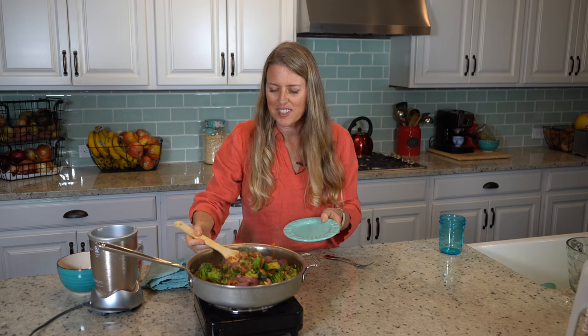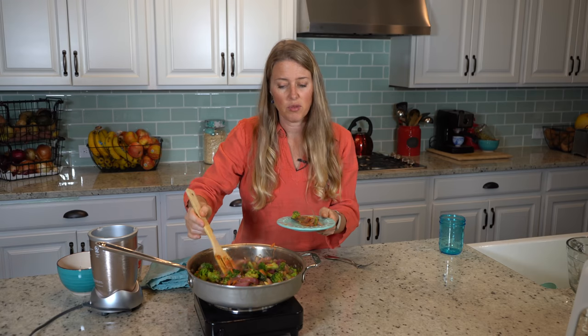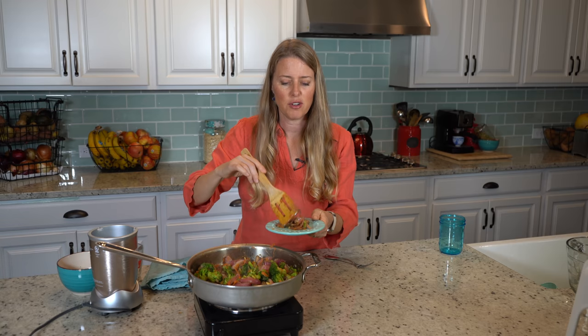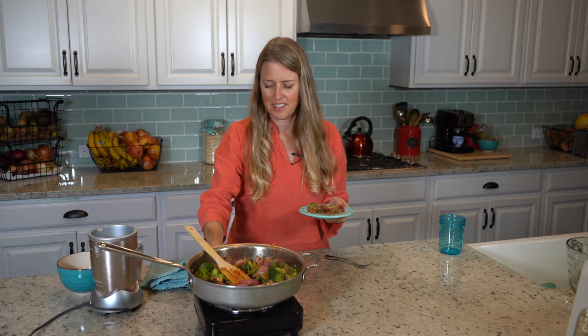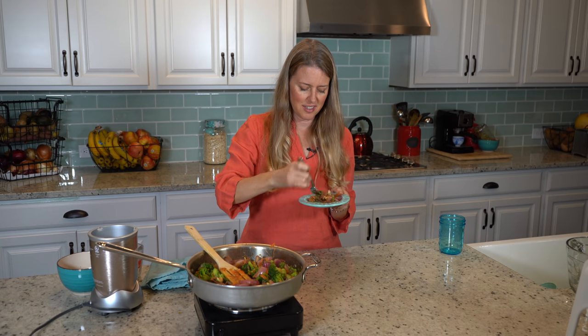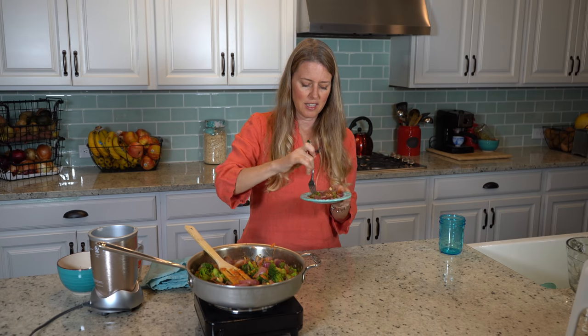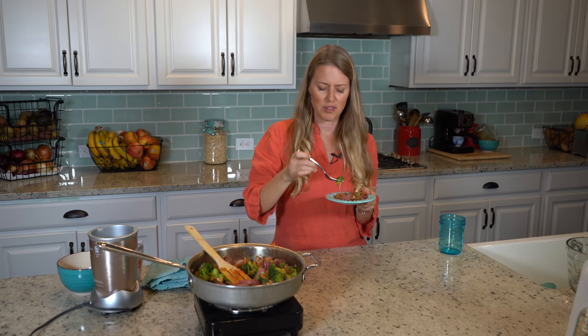So here we go, I'm gonna try some of this. You can serve this over rice, or if you want to get even healthier, go for the cauliflower rice — that would be super delicious. The full recipe will be in the details below, and I have hundreds of other recipes on my website, so go ahead and check them out if you want some good, quick, delicious, plant-based food.